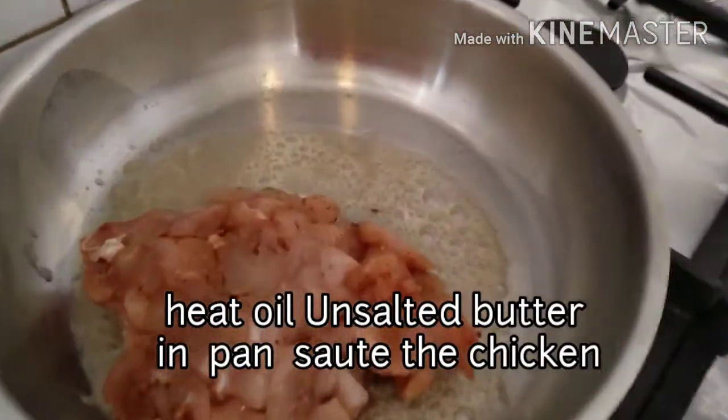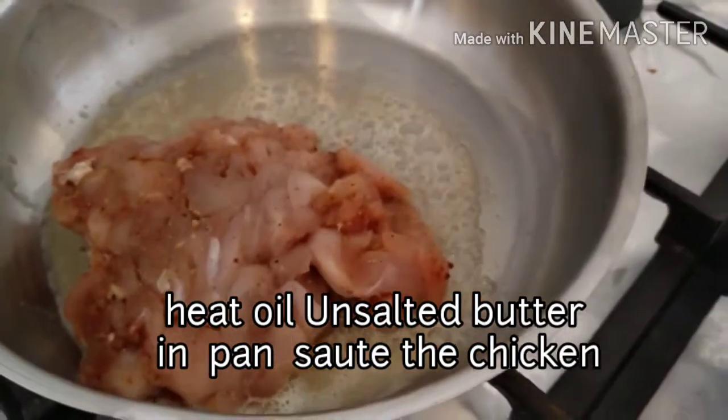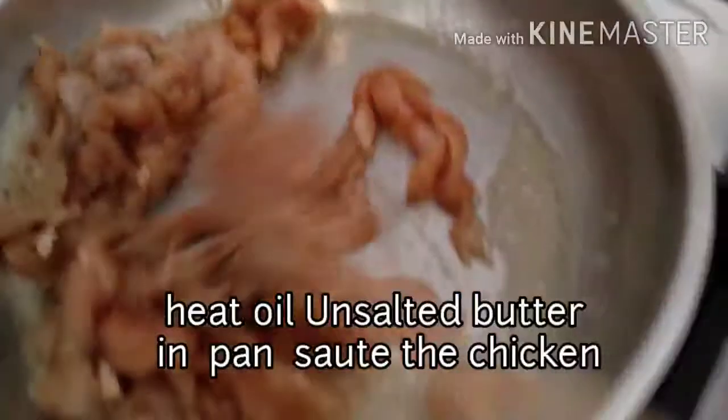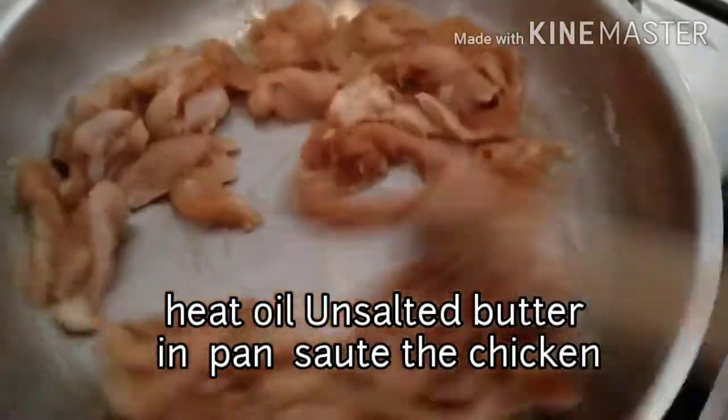Gigisain na po natin ang ating manok. So, just sear/cook the chicken pieces in the pan.